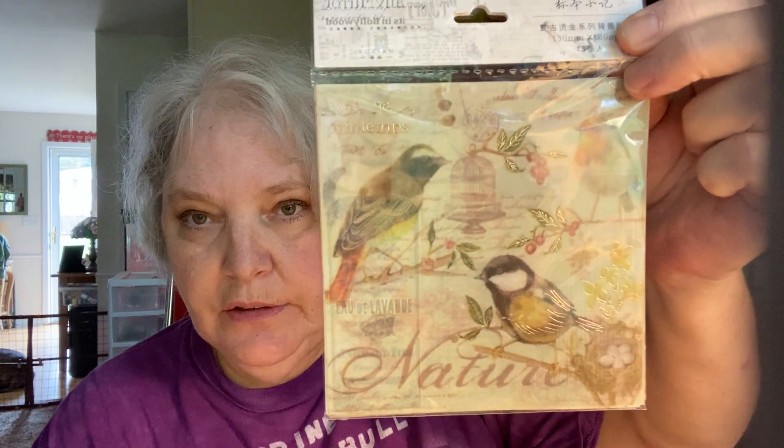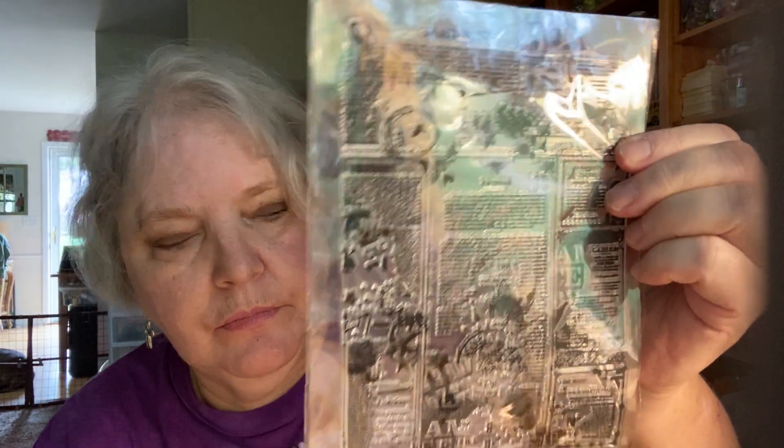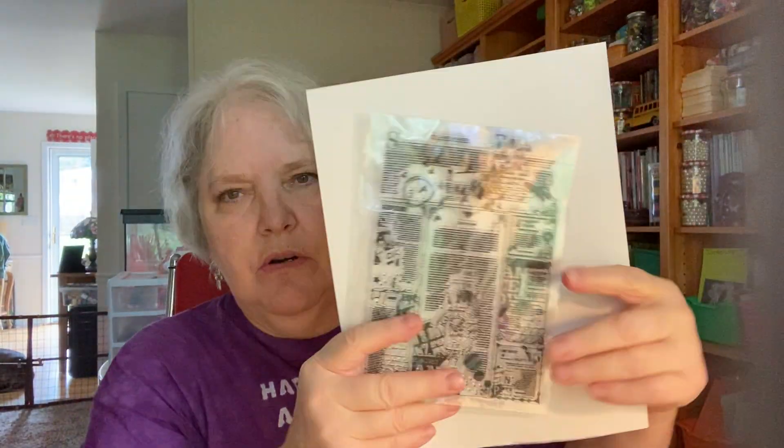From AliExpress I got these Peter Rabbit stickers. Everybody who knows about my daughter knows she loved bunnies more than anything else, so I'm going to use these in journals that I make for her about her. This is vellum — printed vellum sheets, nature themed. I love those; it's so hard to find vellum things. This is a background stamp I got from AliExpress.